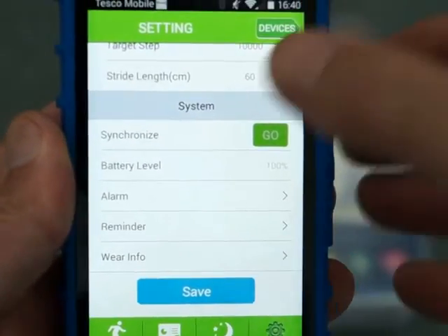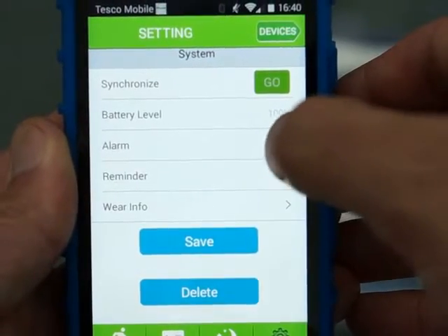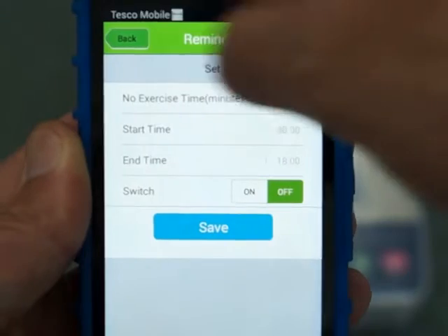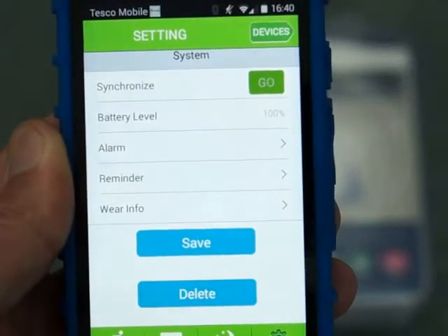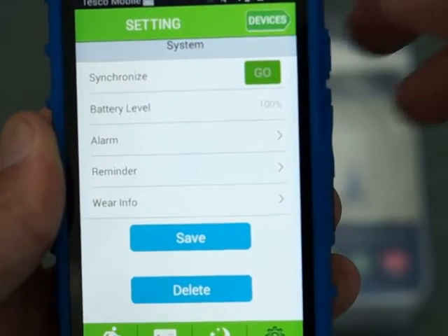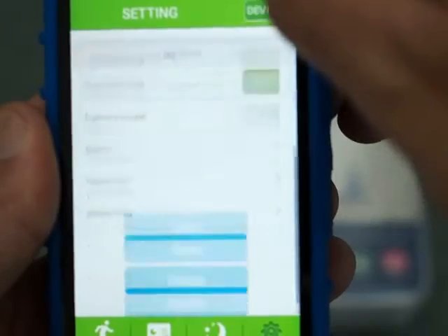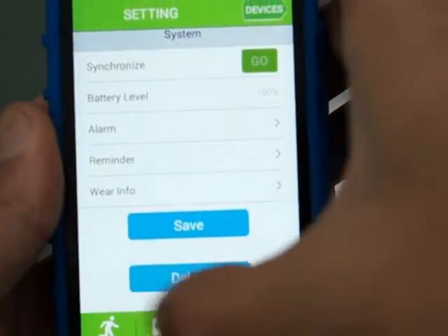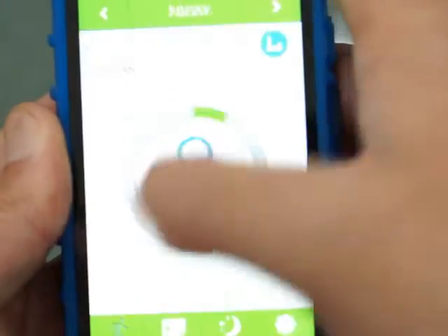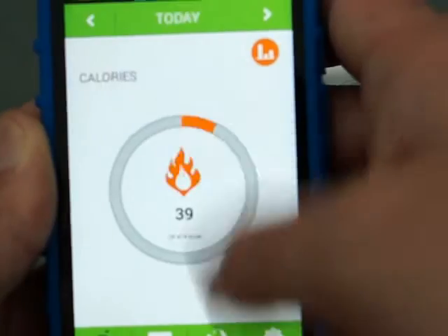Looking at the app quickly, you can put in your personal settings — date of birth, weight, and unit of measurements. You also have a couple of other settings including alarms and a reminder, so if you have a fitness schedule you can punch that in. Any alarm or reminder will vibrate on the watch, so you don't necessarily have to have the phone near you once those are synced. The other areas include graphs for progress over time, a sleep monitor, and a display which mimics the watch data — telling you distance travelled and calories.